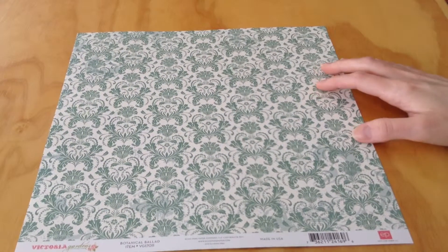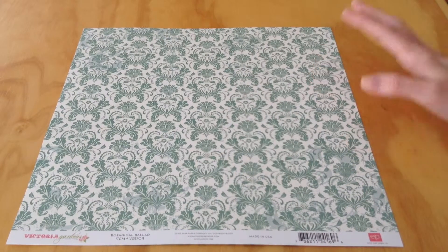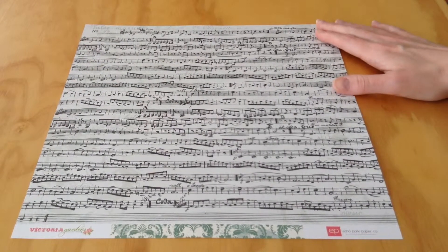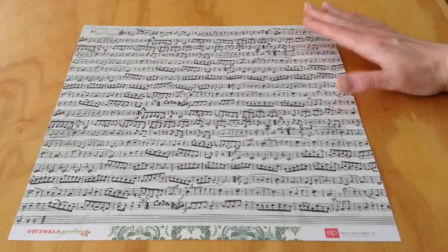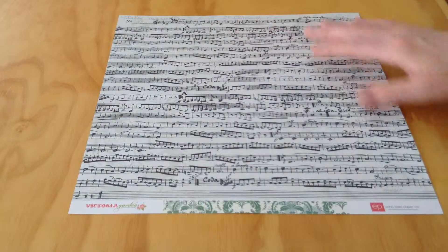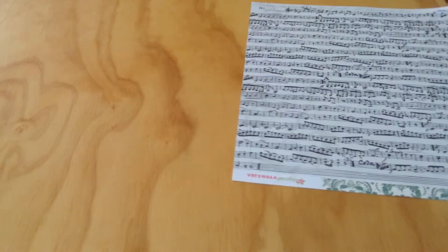Next, we have Botanical Ballad, which on this side is a teal and cream pattern. And then on this side is a music note paper. It's kind of a close-up — you don't see the staff, whether it's treble or bass clef. But you see the actual music print.